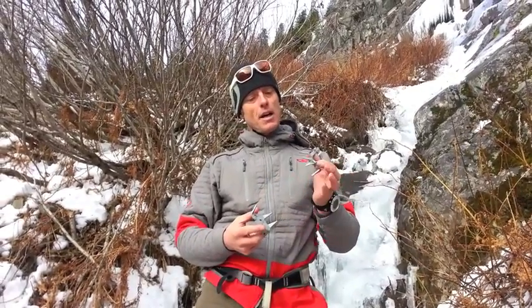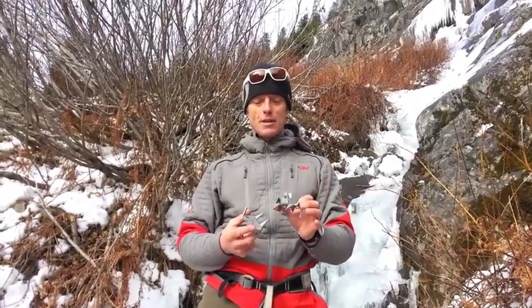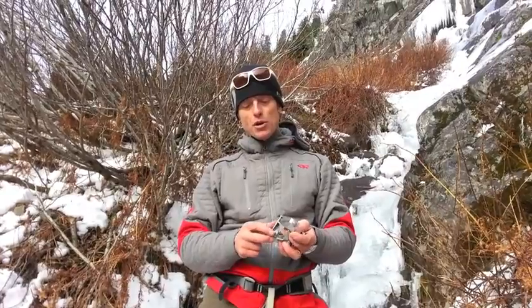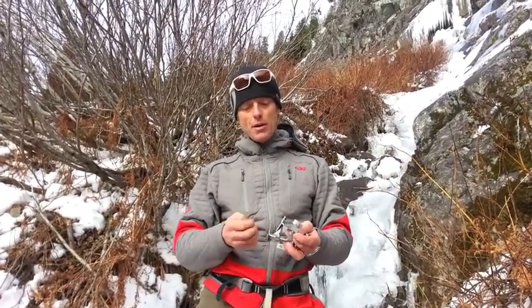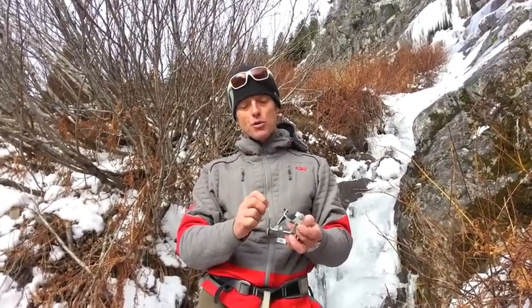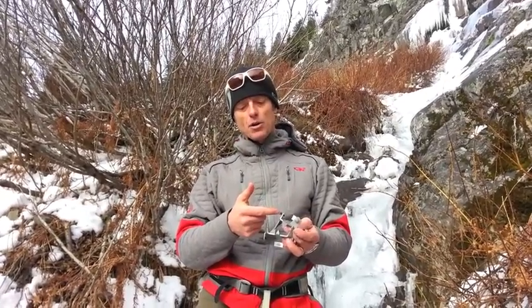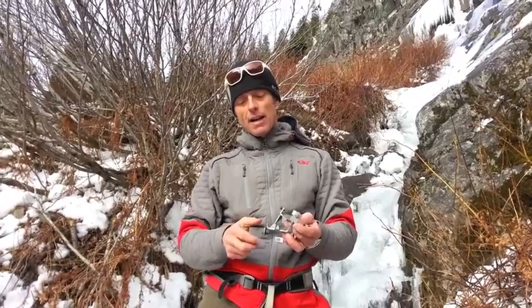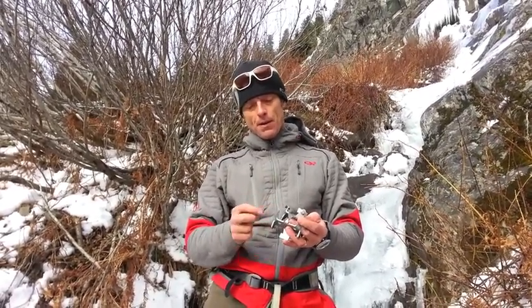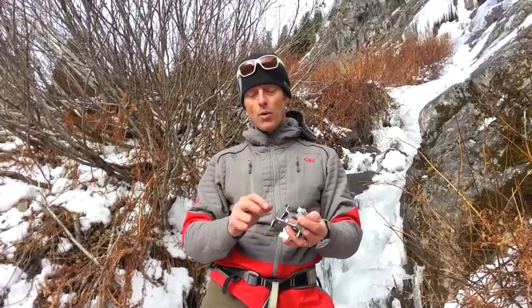Now I want to show you how to put this thing on — it's very simple. This is still a pre-production prototype, and we have this screw right here. It will be tightened with an Allen key on the later production models. We actually have a flathead screw so that you can use it with any Leatherman or even a quarter.